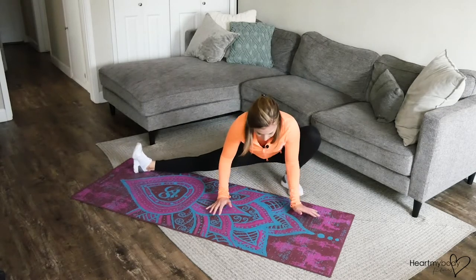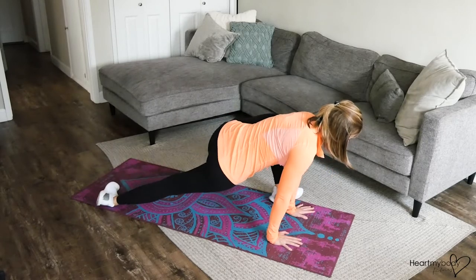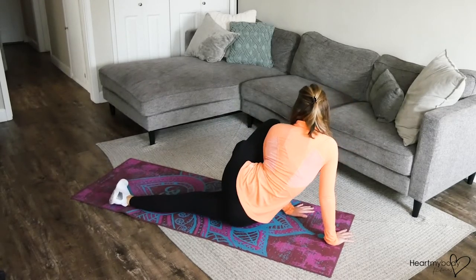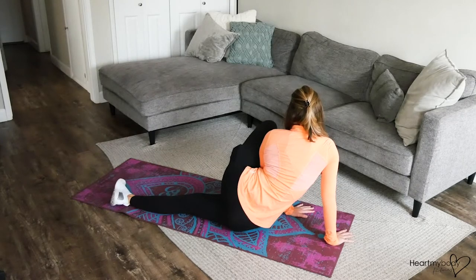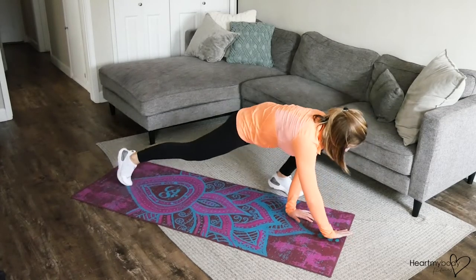And now from here, come on back to center — but we're not done yet. Now we're going to rotate our hip over to the opposite side and drop your hip down toward the floor. Top knee bent, bottom leg straight, dropping your hip, and repeat.